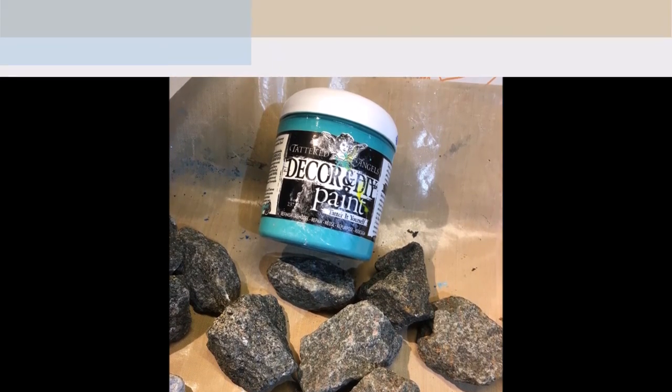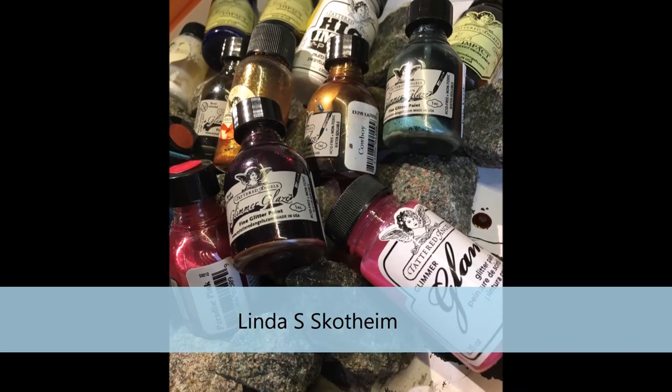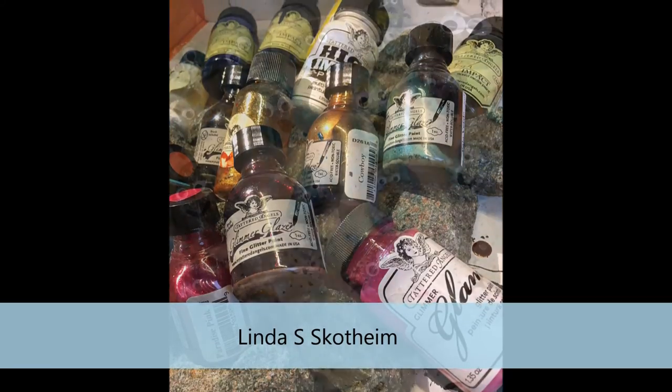Next we have Linda, and she took a whole bunch of cute little rocks ready and perfect for smaller kids to play with when they got home, so she turned them all into cute little faces.